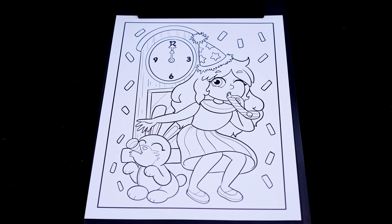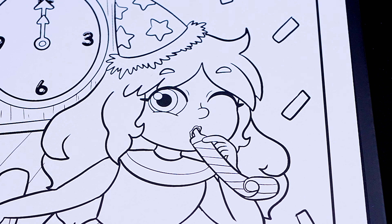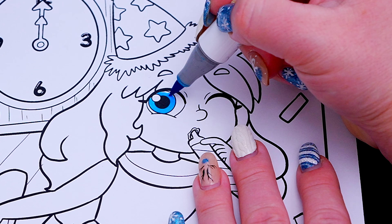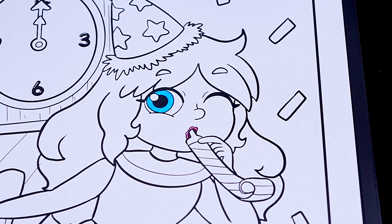Okay, so today I'm going to color this New Year's Eve picture of Kimmy the Clown! Let's start on my face first. Let's make my eyes blue with a pink and red mouth. And let's color in my skin light peach!